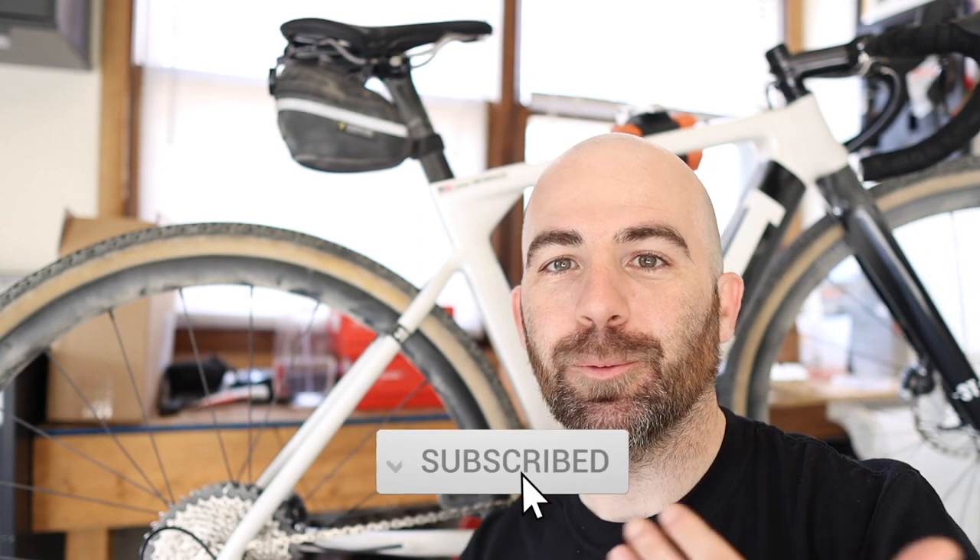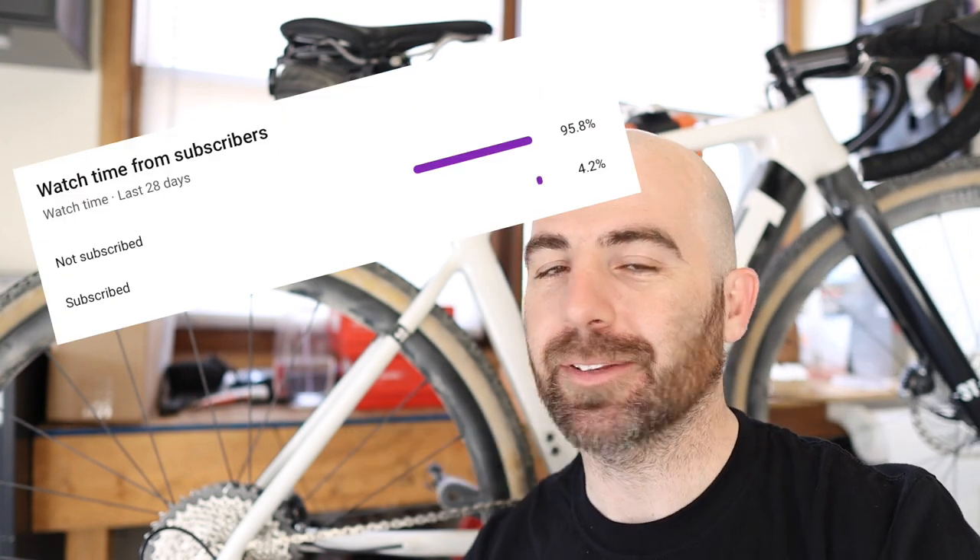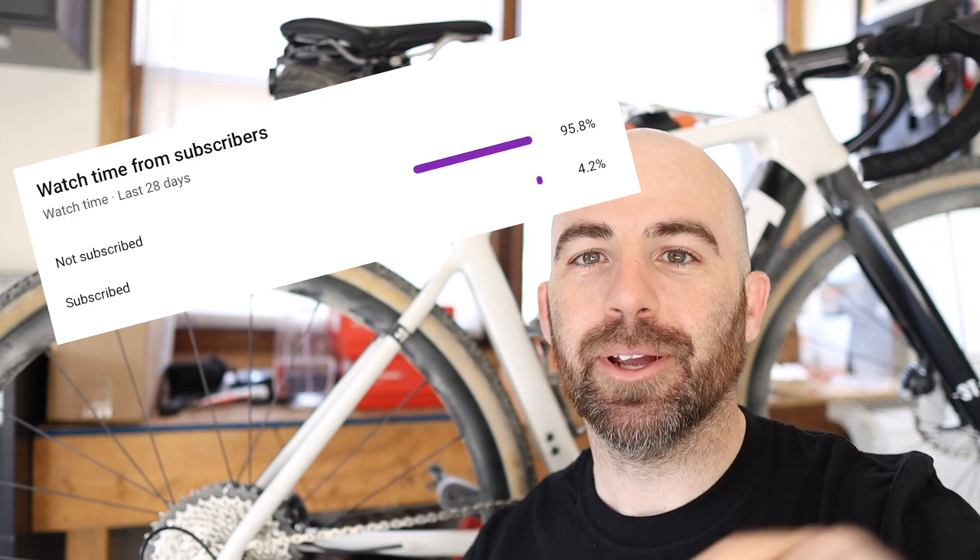Those are my three likes and two dislikes about my Hunt 34 Arrowide Disc wheels. If you have any questions about these, go ahead and drop them down in the comments — I really love getting into those conversations. Feel free to get involved down there. Hit that thumbs up if you like this video and found it helpful, and go ahead and hit that subscribe button. Most everybody that watches my channel is not subscribed, so it would really help me out. Thanks again — hope this video helps. Until next time, enjoy your ride.